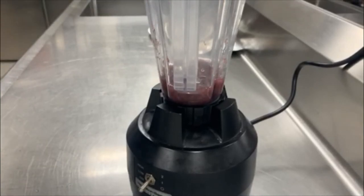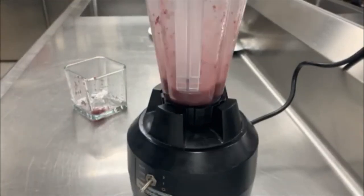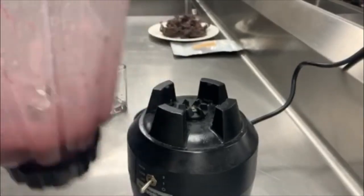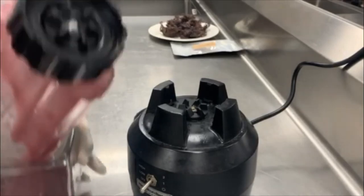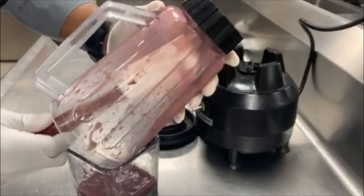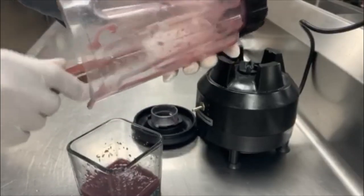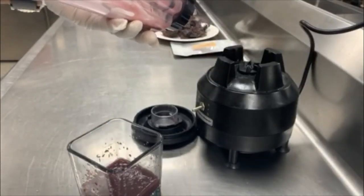This is going to be noisy, so I'm going to fast-forward through this. Okay, so now we've run it through the blender. You can take a look at the consistency — I'm going to pour this back into the container and try to scoop everything out. We'll let this sit overnight and come back to it tomorrow.